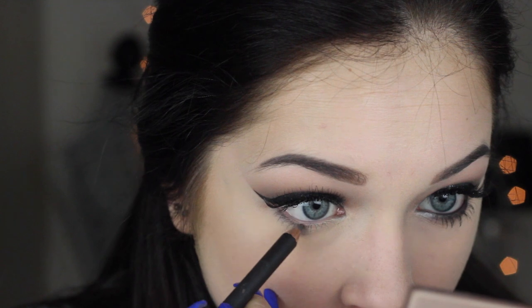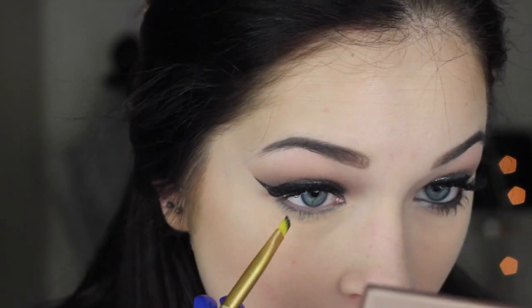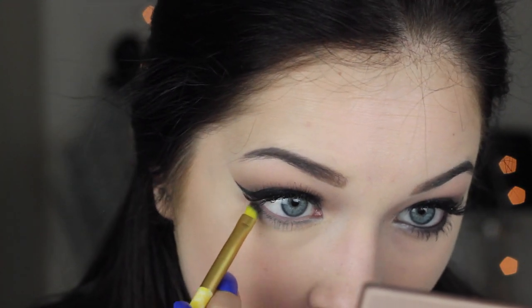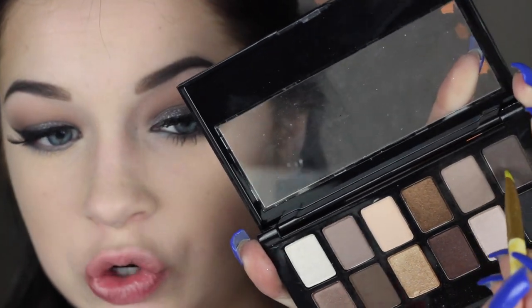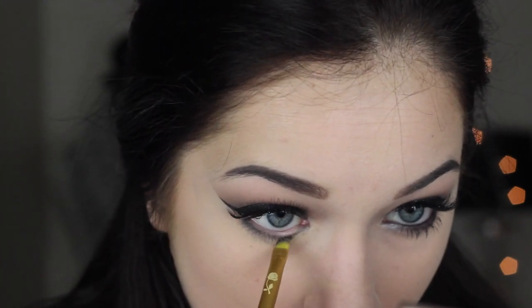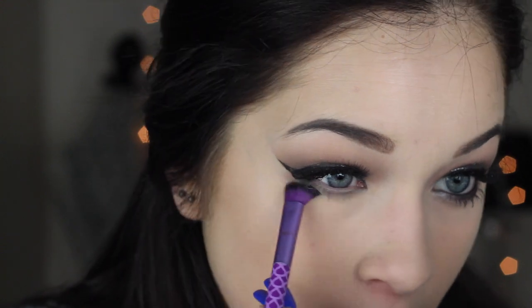The lower lash line is really naked so we need to fix that. I'm taking Slate again by MAC to line my lower lash line, then going in with the angled brush to blend it down so I have a really smoky lash line. Taking the two grays I used in the crease, I'm putting that on the lower lash line and smudging it along where I put the Slate gray, then blending it down as much as possible with a clean brush.